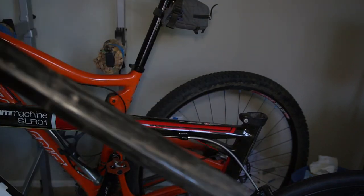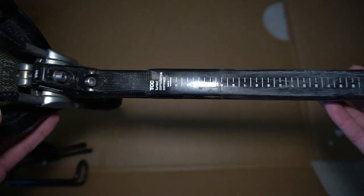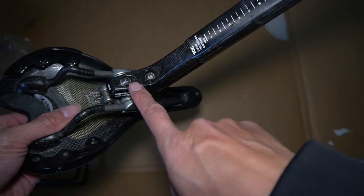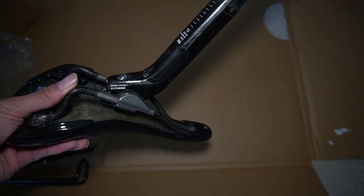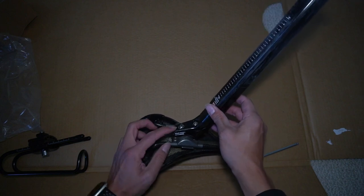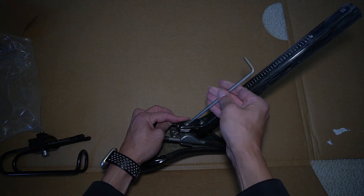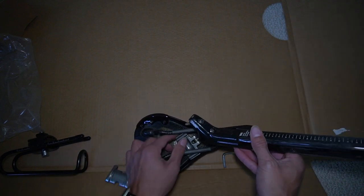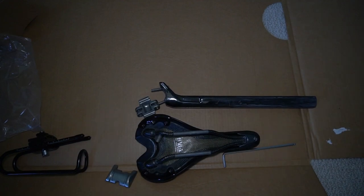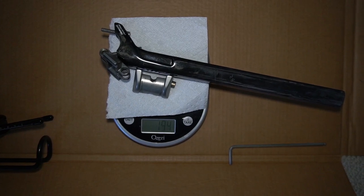Now we can go ahead and start installing it. As you can tell, this is a proprietary seat post, so I couldn't just order another Cane Creek Thud Buster since it's not standard 27.2 millimeters round. Go ahead and loosen these off and slide the seat right off the seat post. It is kind of loose but I'll probably have to completely remove one of the bolts in order for it to slide off — and there it slides off just like that.